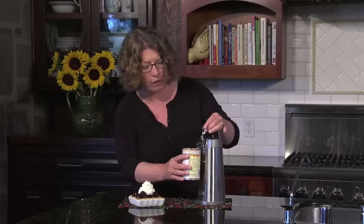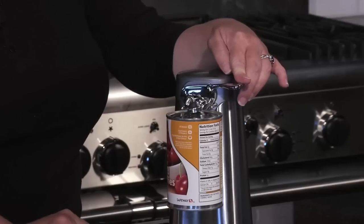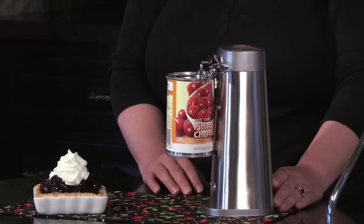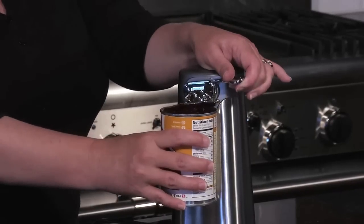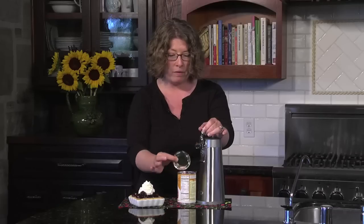Let me show you how it works. I'm just going to line this up — one-touch operation — I'm going to press the lever down. It's going to cut the can all the way around. Now what's going to happen is it's going to automatically stop, and the magnet is going to remove the lid from the can. Put the can down, discard the lid, and there you go.